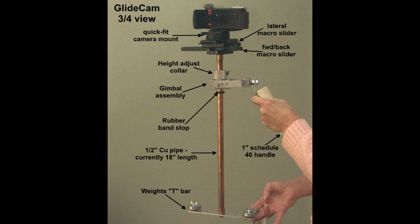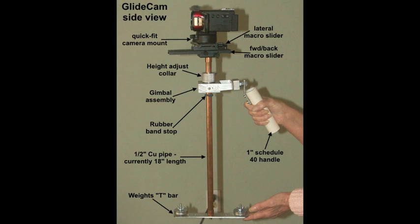Just a general view of the unit now. One or two points to make: the initial single macro slider has now got a second one attached at 90 degrees, so we've got forward and backward adjustment for the camera and side to side — no need to add balance weights. There's a rubber band underneath the gimbal unit — that's purely a convenience so that when you let go of the gimbal unit it doesn't slide down very far. That last picture was a three-quarter view; this one is a side view.